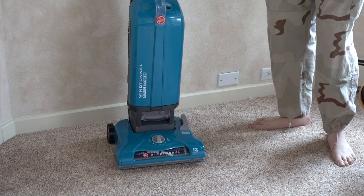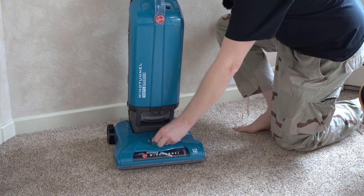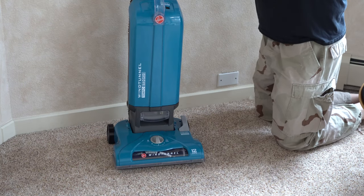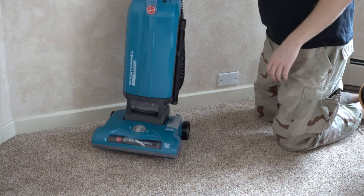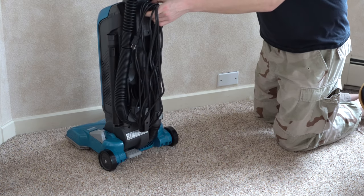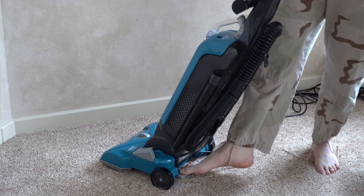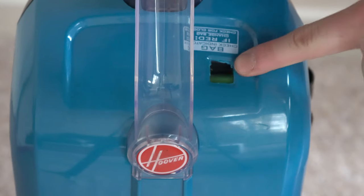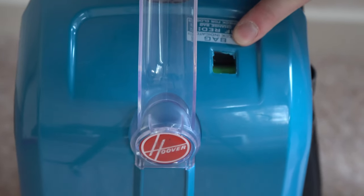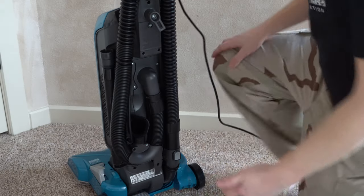Let's talk about the operating controls. You have your hard floor/carpet switch here, and a height adjustment right here, which is a welcome feature at this price point. The on/off switch is actually at your fingertips, which again is surprising for this price point. On the back, there's a quick release cord that puts the cord in your hand so you can plug it in. There's also a foot pedal release back here, and a full bag indicator right here — it's green, and the green on the turquoise color is kind of hard to see at first. It even works here at my high altitude, which is even more impressive.